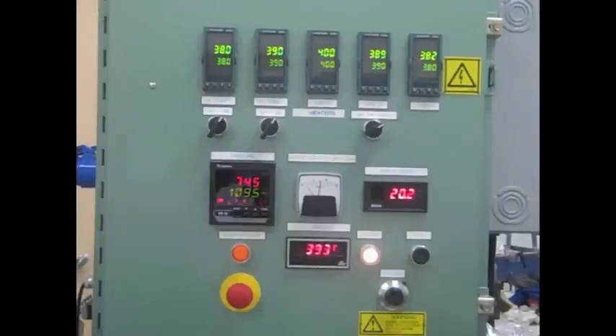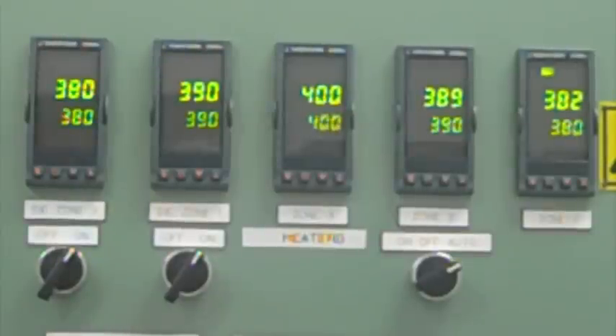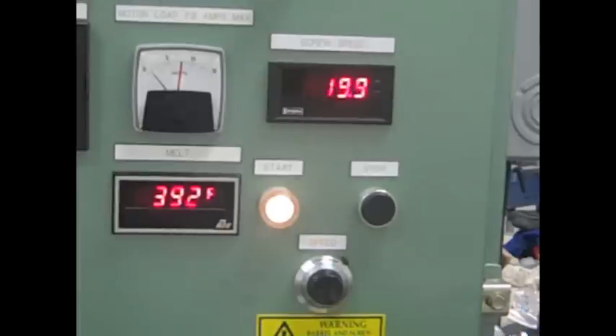Parameters that can be controlled in this process are the barrel and die temperatures and the screw speed. The temperatures are adjusted for each zone using the screens at the top of the control panel. Temperatures are chosen based on the softening temperature of the polymer being extruded. The screw speed is set using the knob on the lower portion of the control panel, and it will ultimately control the residence time of the materials, or how long the materials spend inside the extruder.